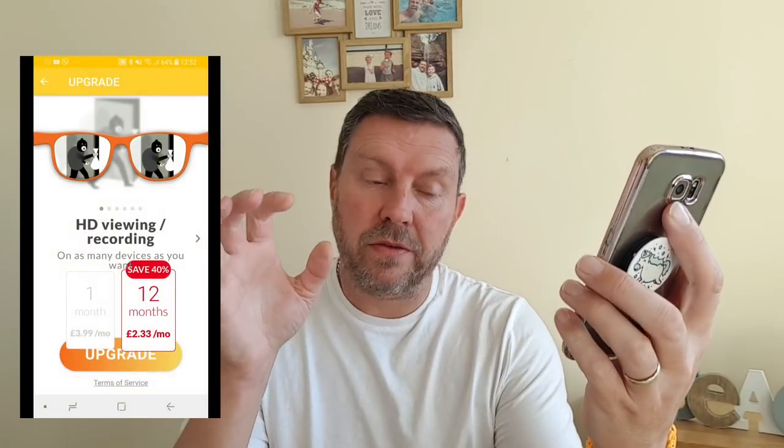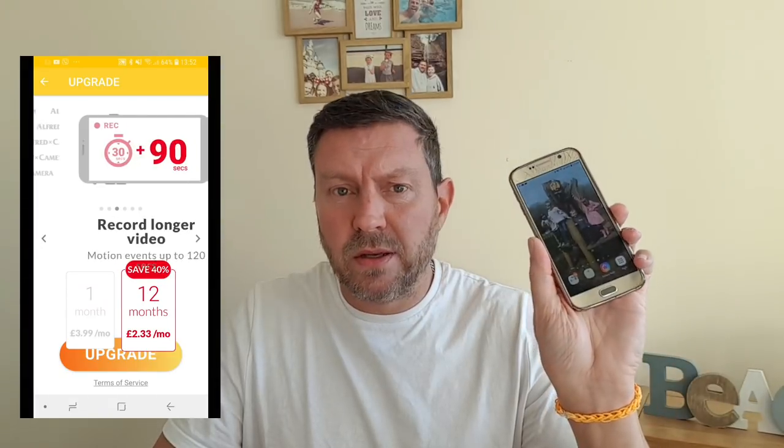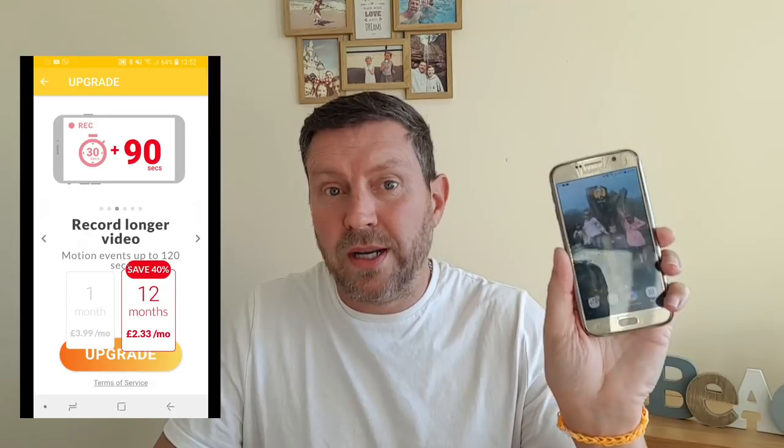Guys, it really is as simple as that. Most of us have got mobile phones hanging around the house, so this is a great use for them — you can turn them into security cameras. My advice is to make sure the phone is plugged in so you don't lose power. With this button here you turn on the motion sensor, then click this lock button and the screen shuts down so it uses as little battery as possible. There is also a paid version — with the paid app you can zoom in, which you can't do on the free version, but the free version is brilliant.